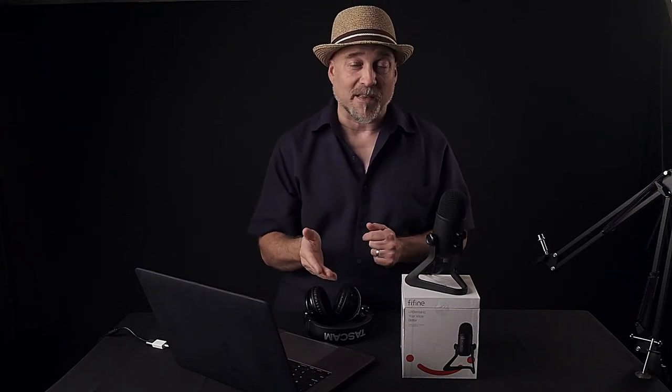It sounds fantastic. I am crazy impressed by how good this thing picks up, which makes me very, very happy. So if you are looking for something that is small but really good, and you don't want to break the bank, this Fine Fine microphone is awesome.